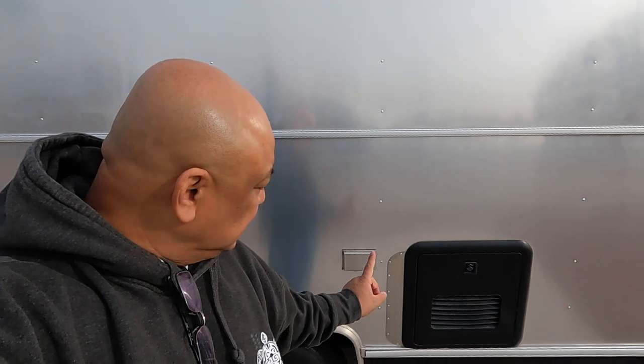Hello and welcome to Wandering Wanda. I'm Arielle. We are going to drain the Truma Aqua Go and do a winterization using air.